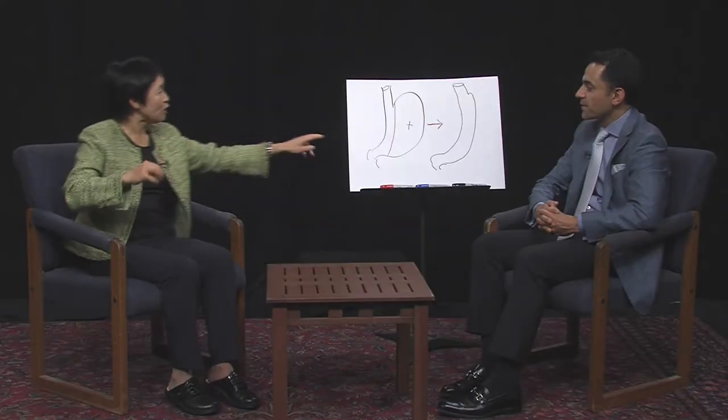Some people are still afraid to have surgery like this. However, this has been shown to be safe. You make five little holes in your abdomen — the little holes are probably half an inch — and through that they are able to remove this portion of the stomach and take it out.